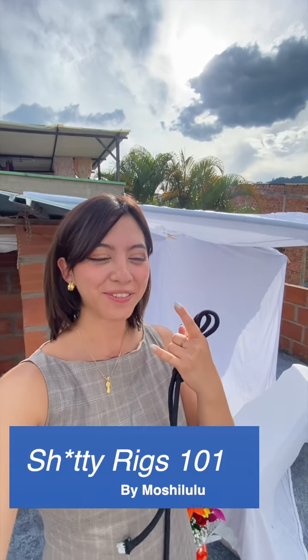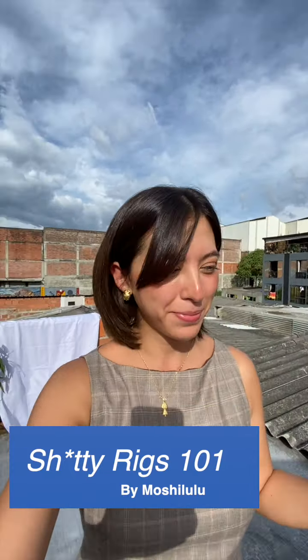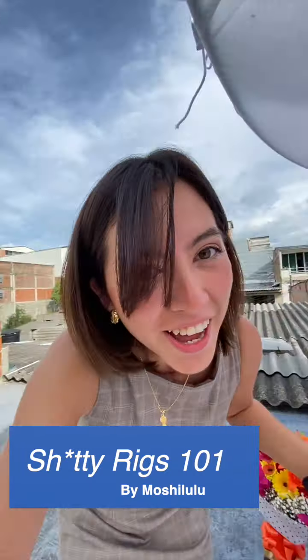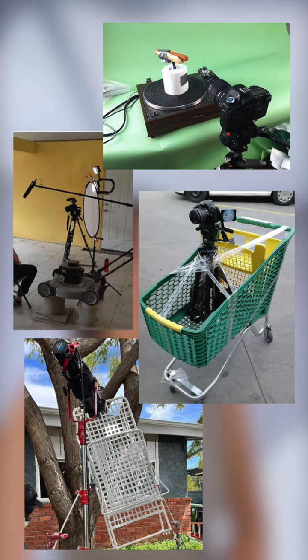Hi guys, Sheetie Rigs 101. As you can tell I am not in your typical New York area, but I find myself needing to take some family pictures today, so I decided to make a Sheetie Rig. As you guys all know, in the film industry these are the most fun and the most interesting, and I'll show you.